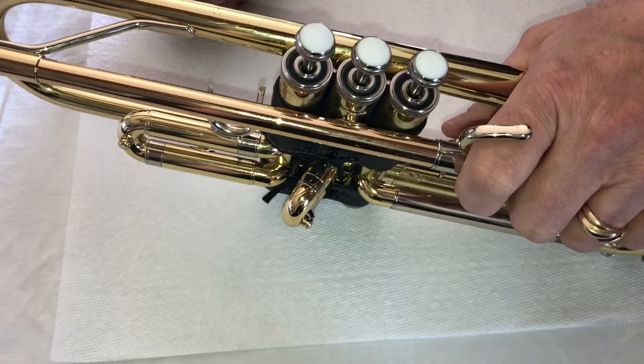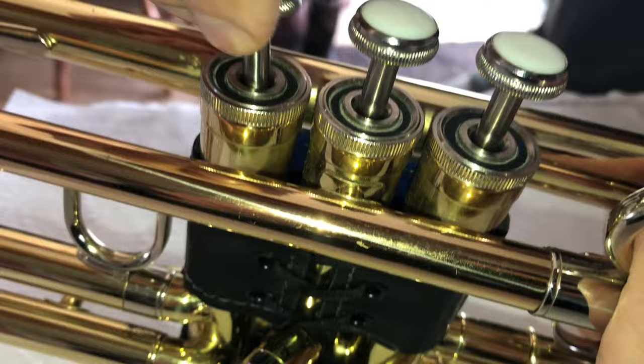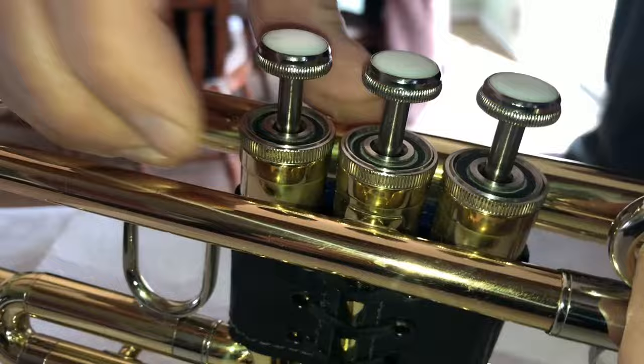Oftentimes when you're teaching beginner trumpet players, they turn the valve counterclockwise, which unscrews it, and then this happens. So they'll come up to you and say, 'I have a broken valve.' So this is how you fix this.